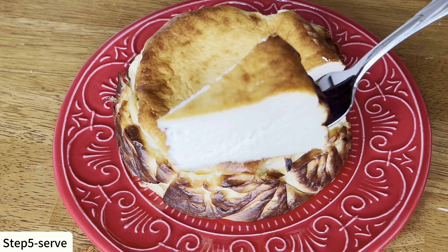When you are ready to serve, carefully peel back the parchment paper away from the cheesecake before slicing. Basque cheesecake is one of my favorite desserts. It is super creamy and so easy to make. Plus, you can serve it all year round. Thank you for watching!